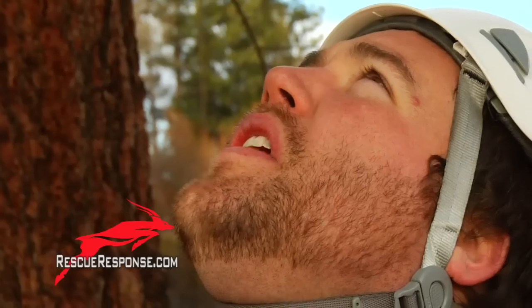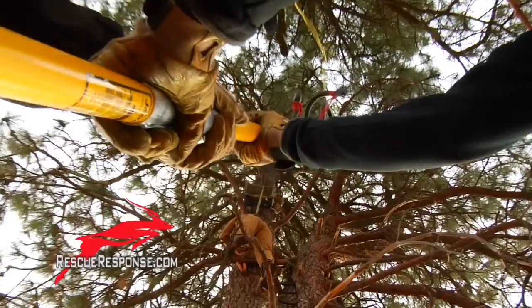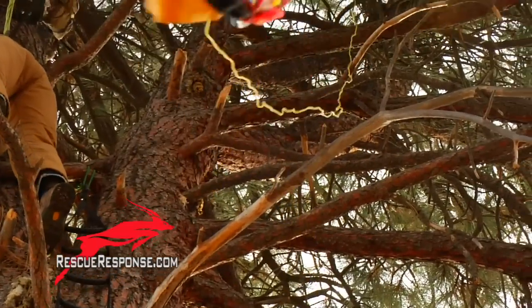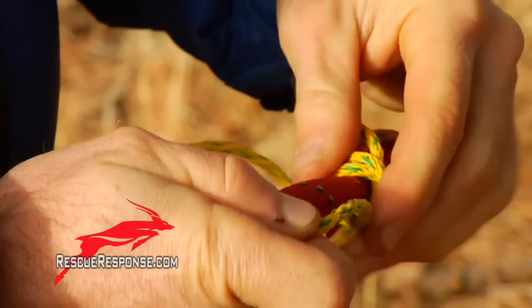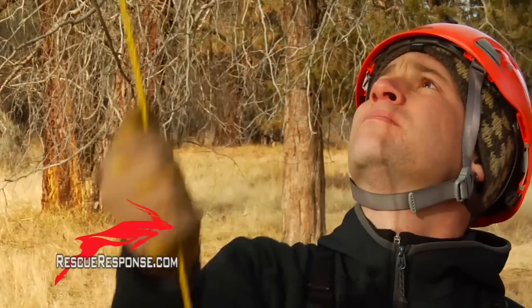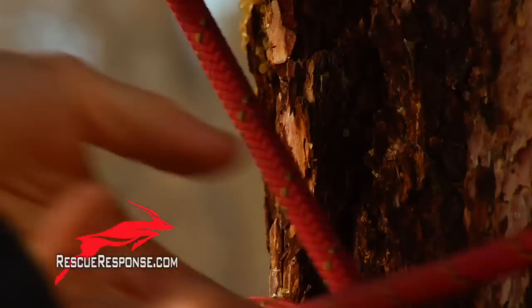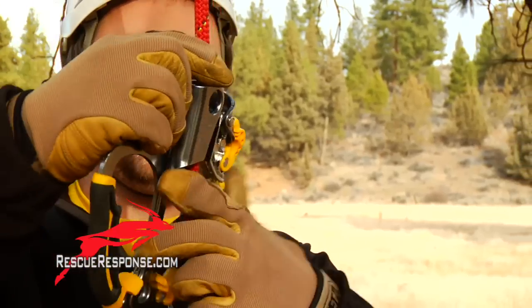Aim for that branch right over there. You ready? Okay Matt, red line's ready to go up. Adam, can you tie a no-knot around this tree and we use that as my anchor? Matt, can you grab me the Ascend tree out of there and a foot tape?